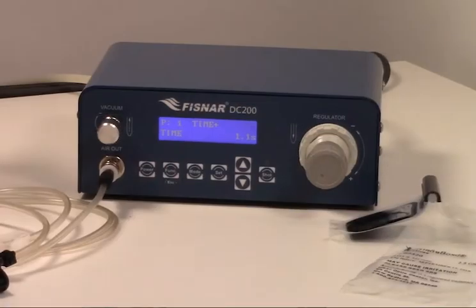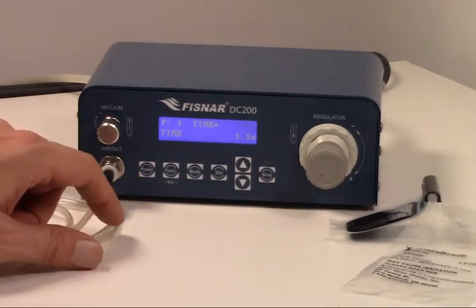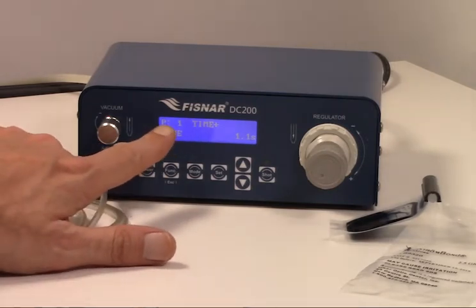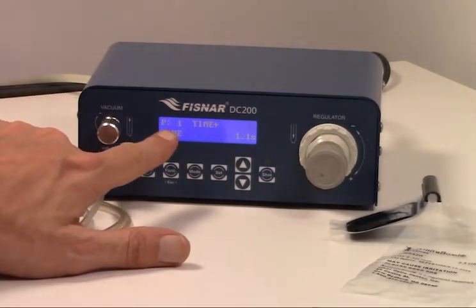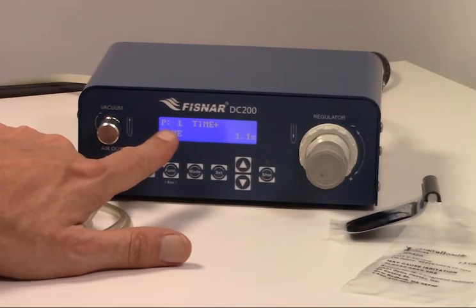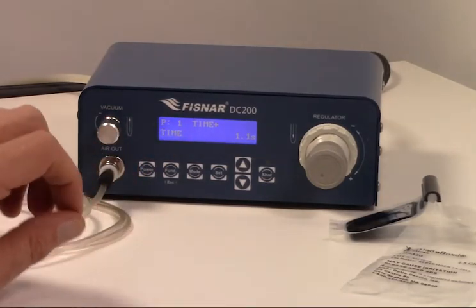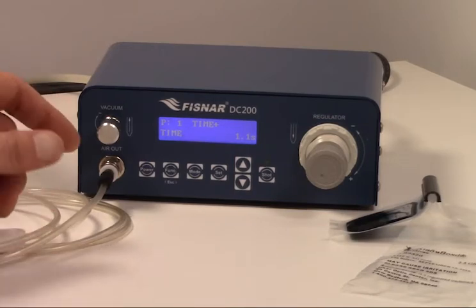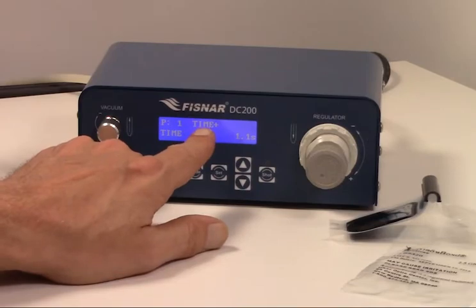The screen displays which user-defined settings profile has been selected, which of the five dispensing modes is currently active, and several dispensing parameters. Users can customize and save up to ten user-defined settings profiles. The appropriate dispensing mode depends on your particular application, the type of epoxy being dispensed, and other factors. We will discuss in more detail later in the video.